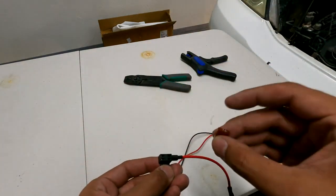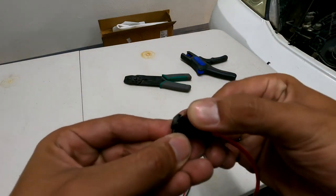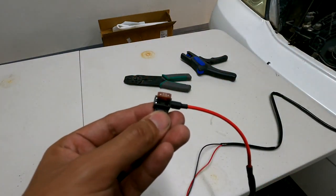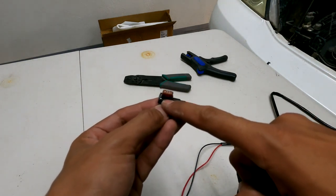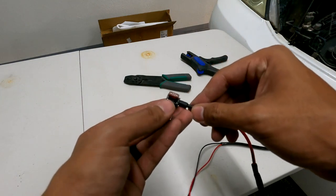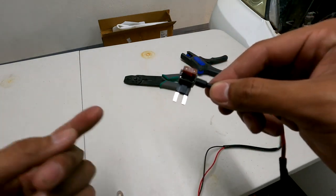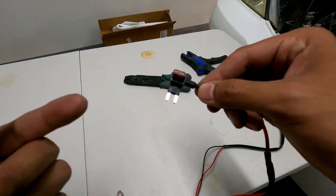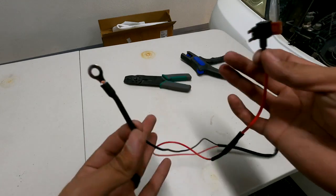To wire this up: the tapped fuse is going to be on the top connector, and whatever fuse you're pulling out of your fuse box and replacing is going to be down below. In this case it's going to be a 10-amp fuse for the low-beam headlight — that means whenever my low-beam headlights are on, these grill lights should come on. So let's pull that fuse, connect it, plug it in, get it grounded, and then test it out.